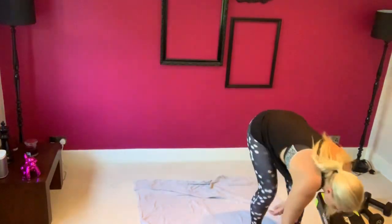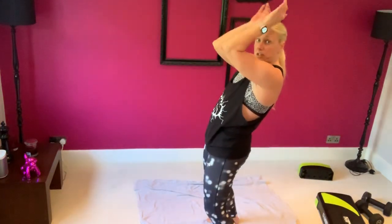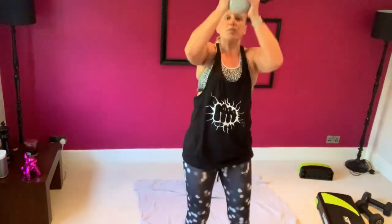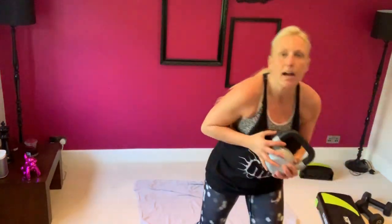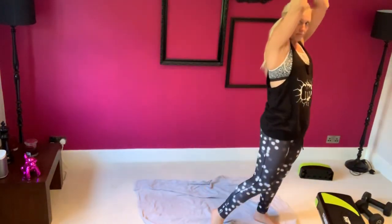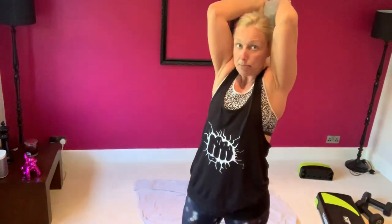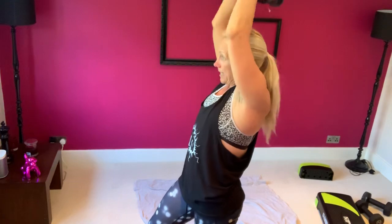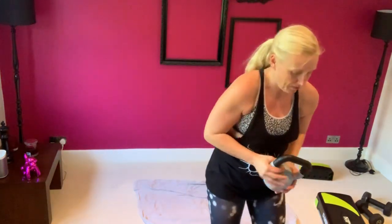Right, what's next? Let's work your triceps. Something heavyish — we can isolate them with an overhead extension. You can use a bar for that — we'll show that one day. I'm using a kettlebell today. 20 seconds — only the elbows are moving, bringing the kettlebell to the bottom of my neck, biceps by my ears. Now for a compound tricep move — dips.